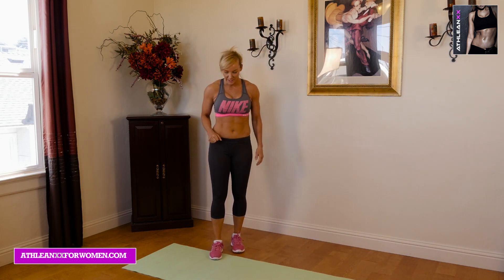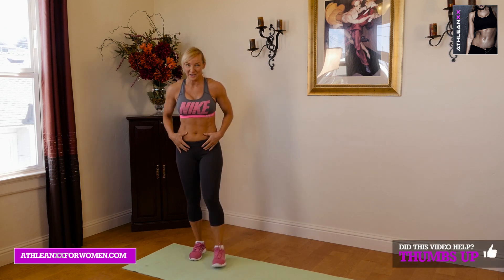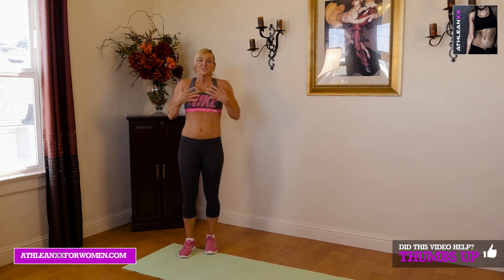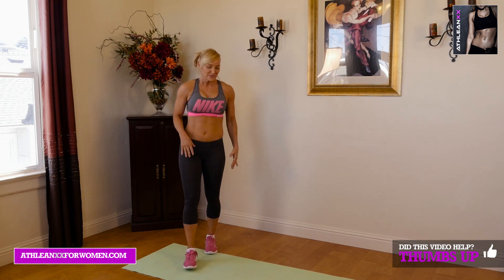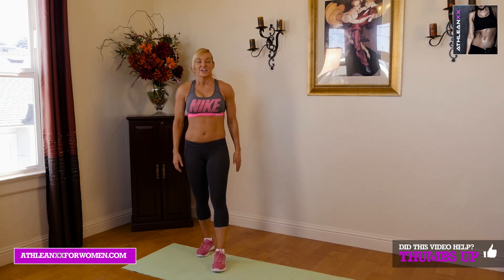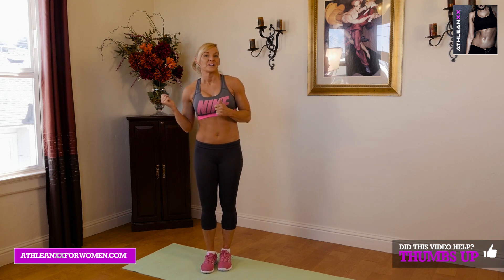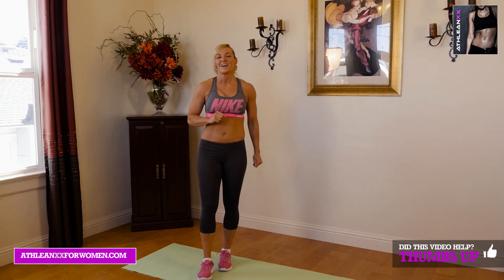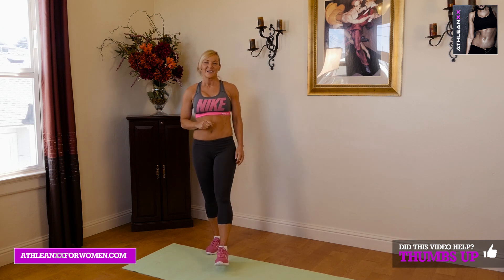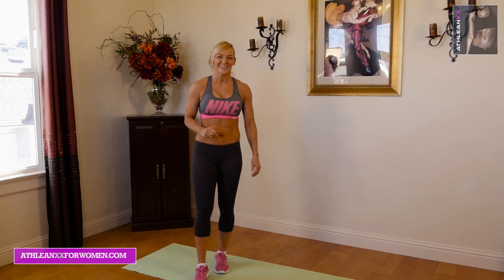Ten-minute lower ab — hopefully you're really feeling that down in that lower ab. I know I am. Breathe in, breathe out. Check out ATHLEANXXforWomen.com — maybe you want to throw in an upper body workout today. Go check it out. Hit the like button if you liked our workout today. Subscribe, and I'll work out with you guys soon.